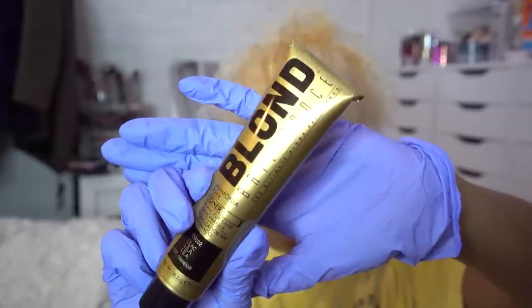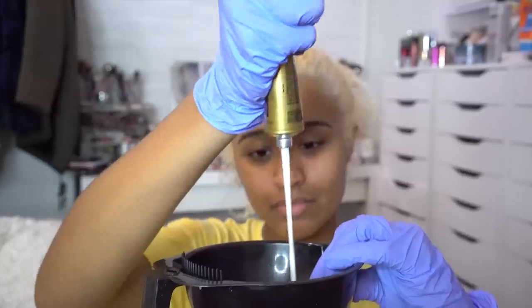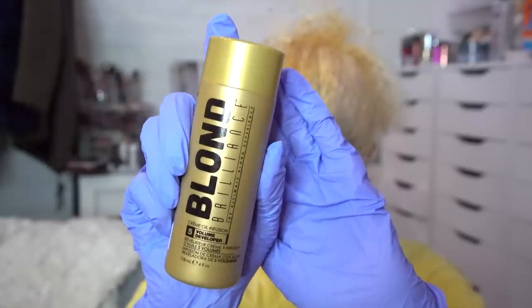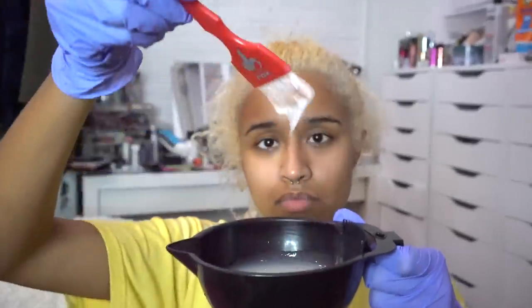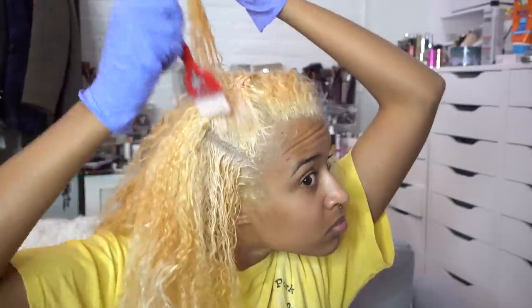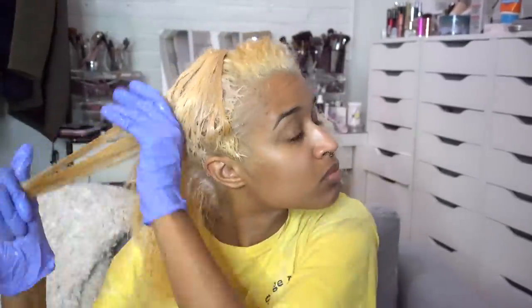I'm doing the blonde brilliance toner in lilac. They have a few different shades, but since I'm going pink and purple I decided why not get that extra kick to keep it a little cooler. I'm using the blonde brilliance developer as well — it's only a 5 volume developer, not very damaging, and the whole thing feels kind of conditioning. I'm using my hands to spread it because it's like liquid and so easy, sectioning to make sure it's even and all of my hair is thoroughly saturated.